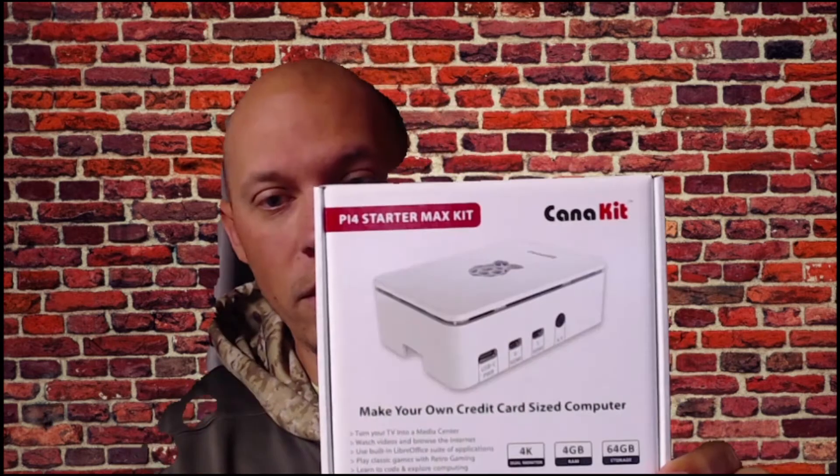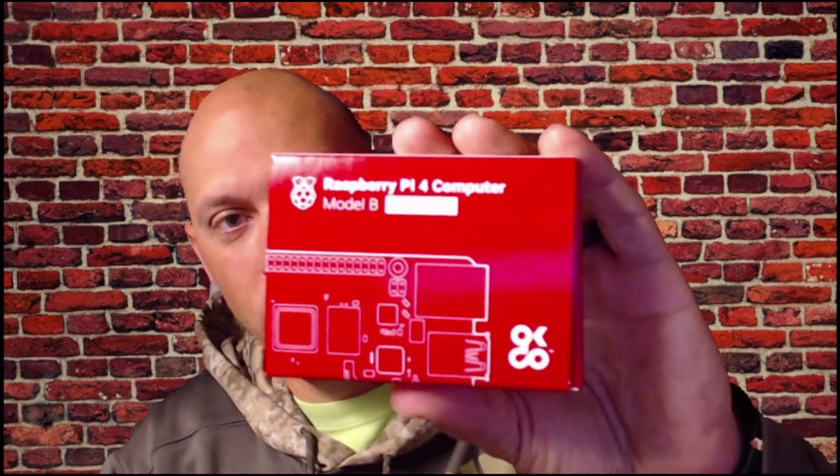Hey everybody, welcome back to Eatry 3D. I'm Mike and today I'm going to show you how to hook up a Raspberry Pi to your Qidi X-Max. There are a couple of things that you're going to need. I personally went out and bought a kit that was already done so I didn't have to do much — that right here is the CanaKit. It comes with your Raspberry Pi, the case, some wires, your power cord. I've got the Raspberry Pi 4 with 4 gig of RAM, so it's going to have the fans, heat sinks, and a step-by-step guide.